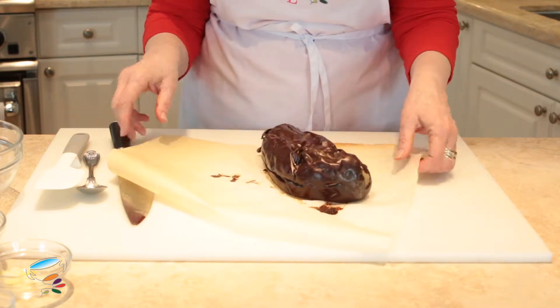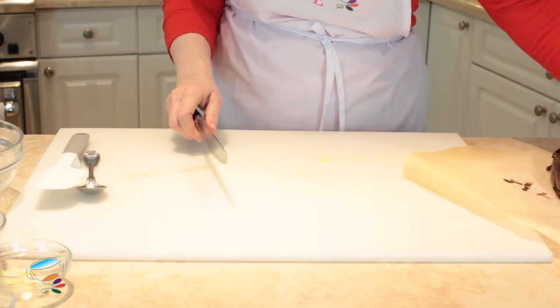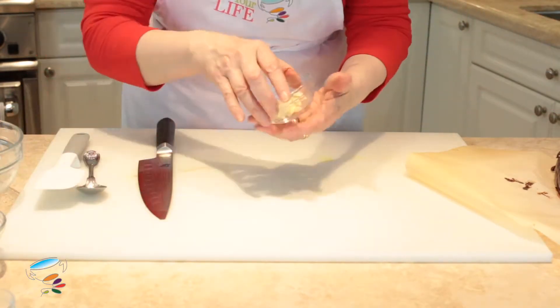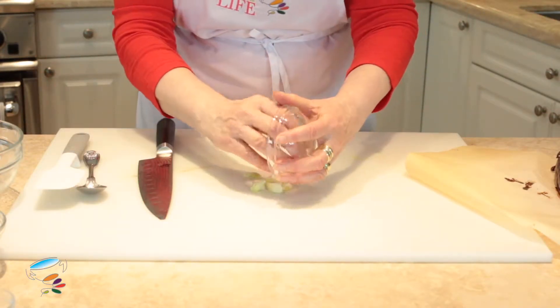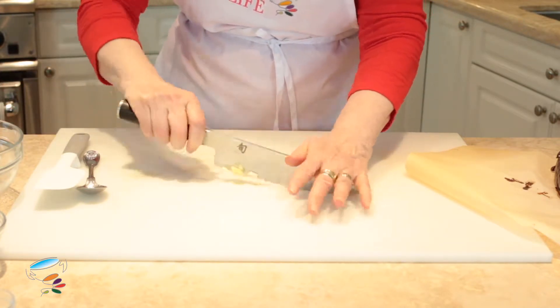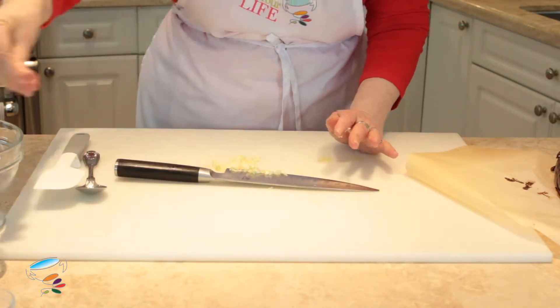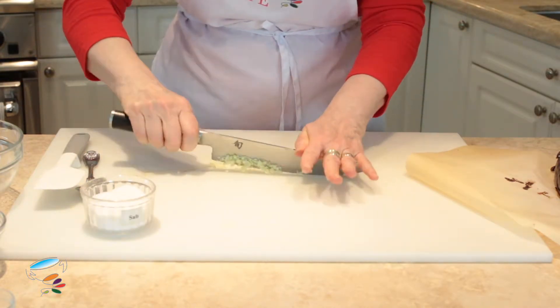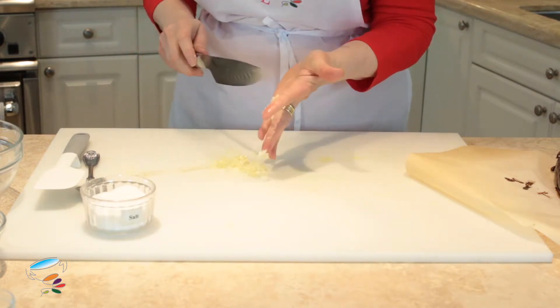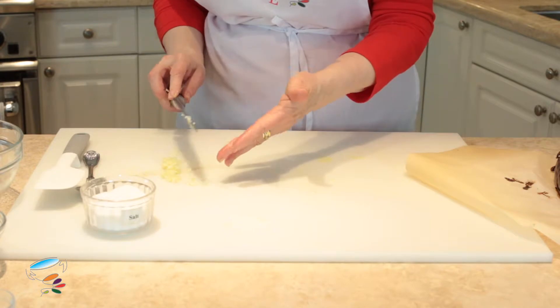Now I'm going to start putting the dish together. First of all, I'm going to chop some garlic together with some salt — like here, so I'm going to put some salt in there. Okay, that's small enough for where we want it to be. Let's push it to one side.